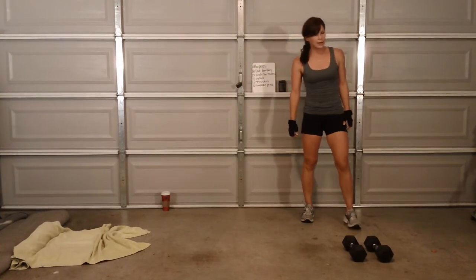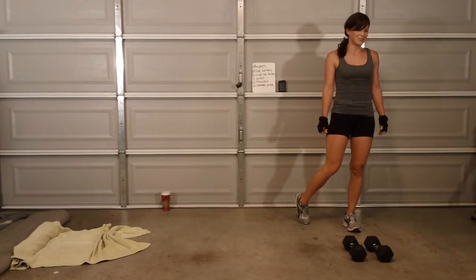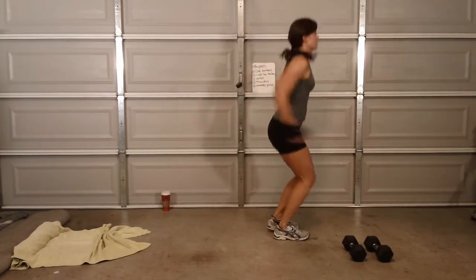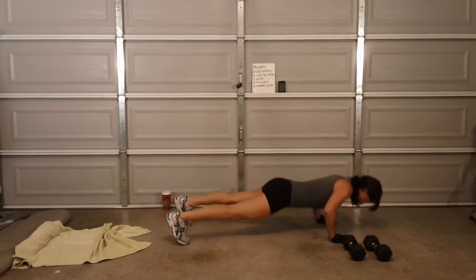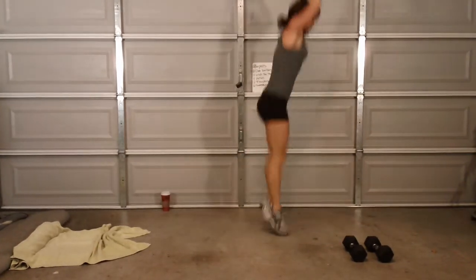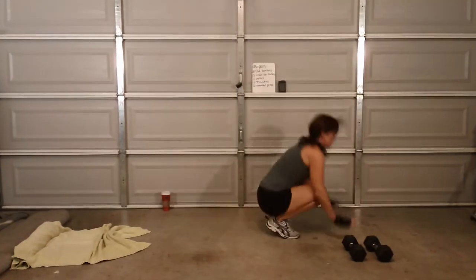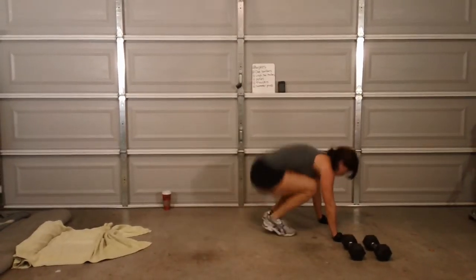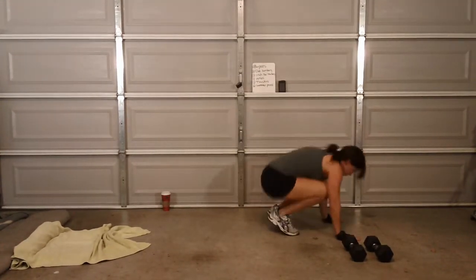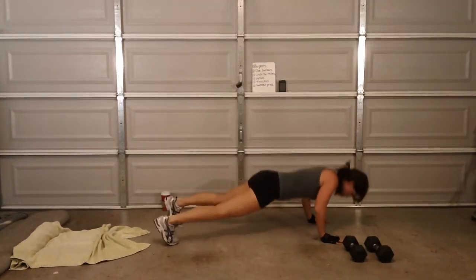Burpees again? Okay. Seven burpees — that's more like it. Here we go. One, two, three, four, five, six, seven.